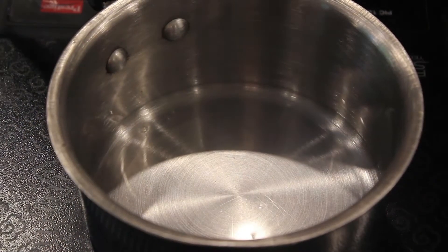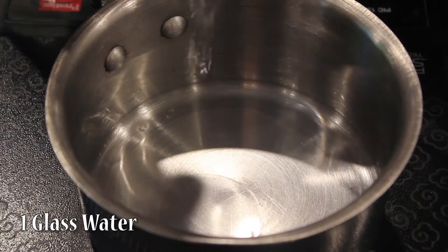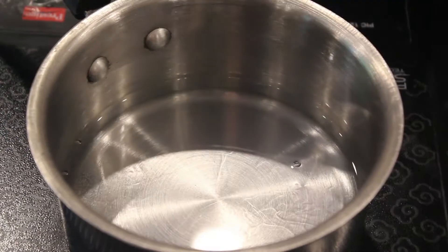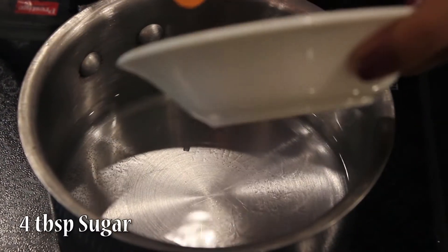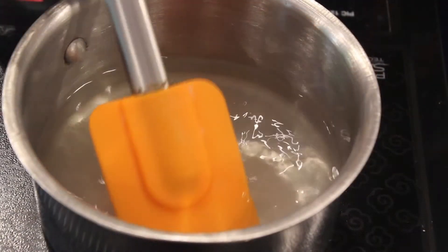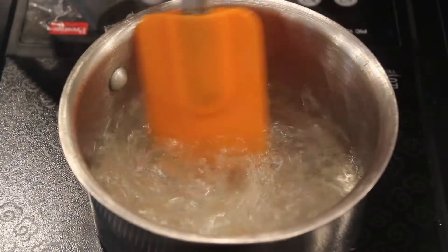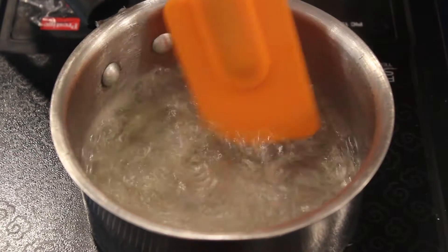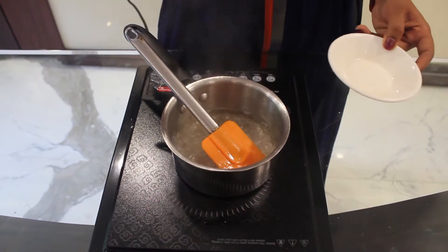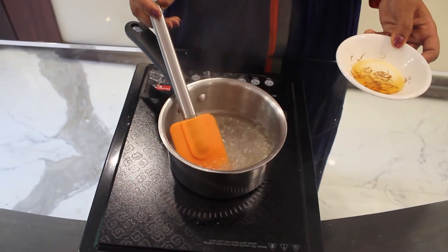First we will make sugar syrup, which is also known as chashni. We will start by adding 1 glass of water and around 4 tbsp of sugar. We will stir continuously. We will check whether our sugar syrup is ready or not by just checking it — if it is sticky then it is ready. Our sugar syrup is ready now.